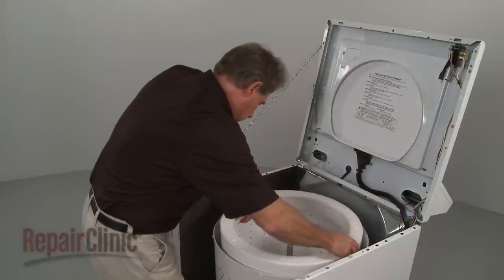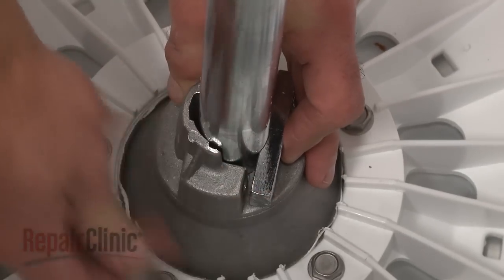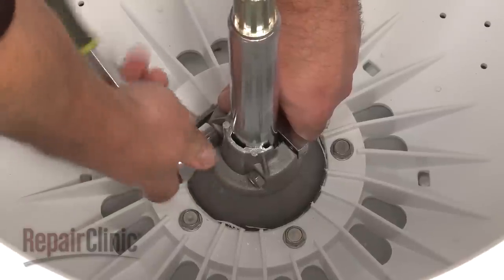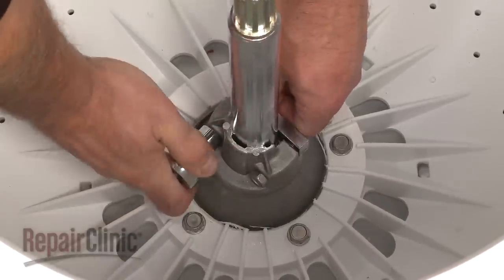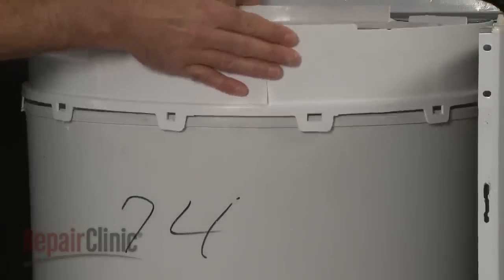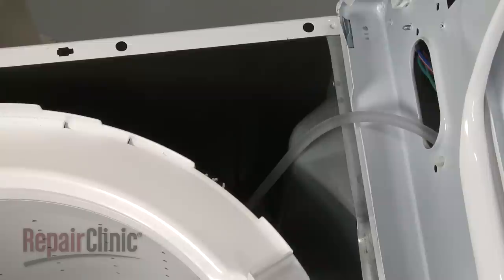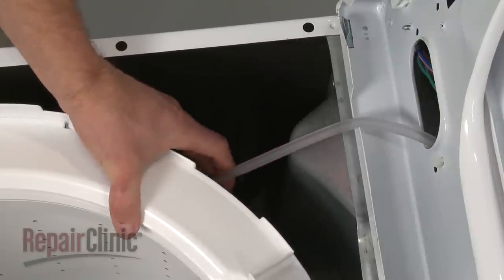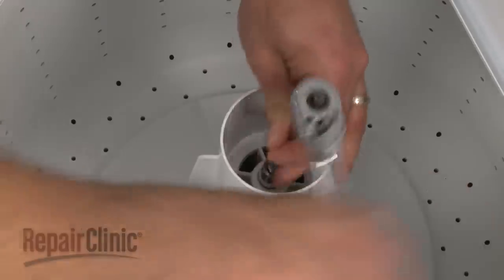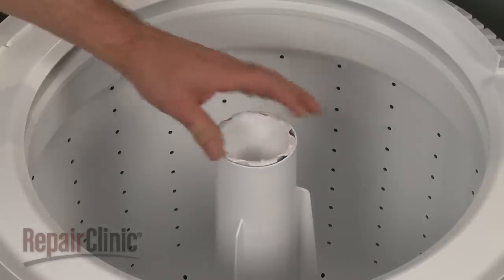Replace the inner tub. Align the trunnion block on the spin tube slot and secure it with the mounting bolts. Align the tabs on the tub cover with the catches on the outer tub and snap the tub cover into place. Reattach the pressure switch tube. Slide the agitator onto the drive block and secure it with the bolt. Replace the dispenser cup and cover.